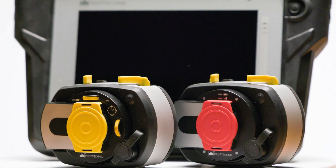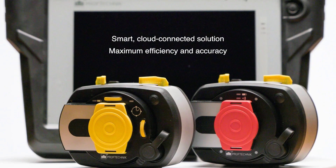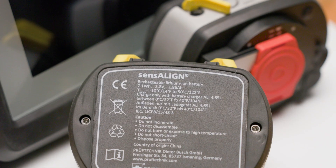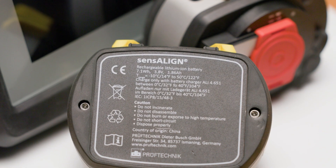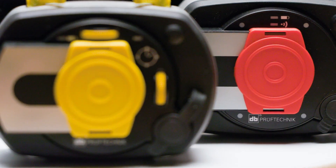It's not just any alignment tool — it's a smart, cloud-connected solution designed for maximum efficiency and accuracy. Its single laser technology is what sets it apart from the competition, ensuring precise measurements even in the most challenging environments.